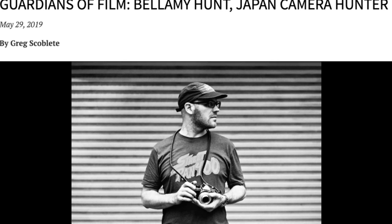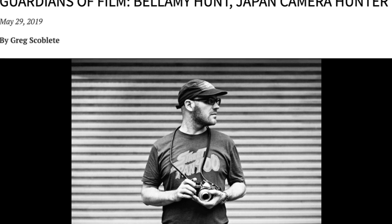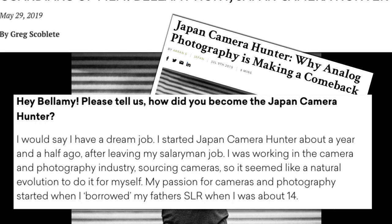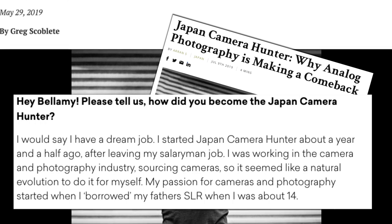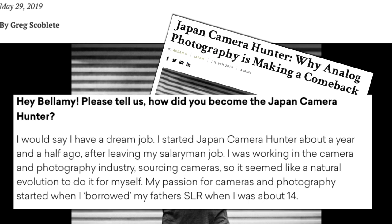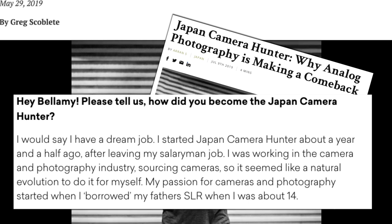So this is JCH Street Pan 400 35mm Black and White. JCH stands for Japan Camera Hunter, and Japan Camera Hunter is a company started by a man named Bellamy Hunt. Bellamy Hunt lives in Japan and specializes in finding, restoring, and selling old cameras and different film-related gear. Within the past number of years, he's started selling some of his own branded products as well, including JCH 400 film.